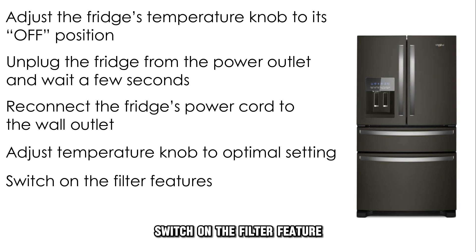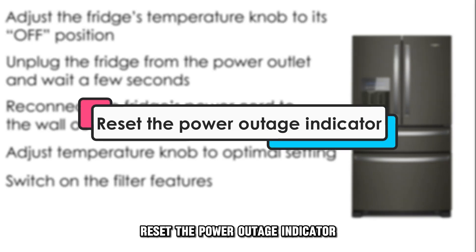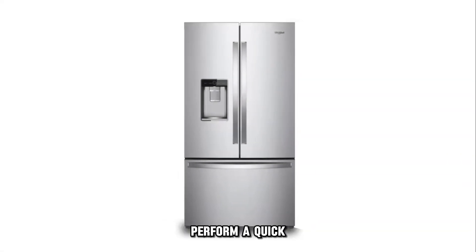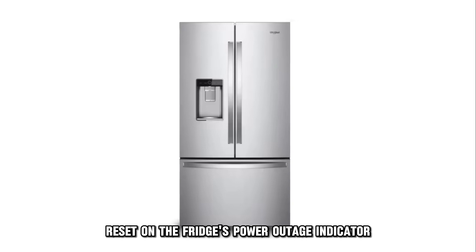Switch on the filter feature. Reset the power outage indicator. If there is a power outage, perform a quick reset on the fridge's power outage indicator.